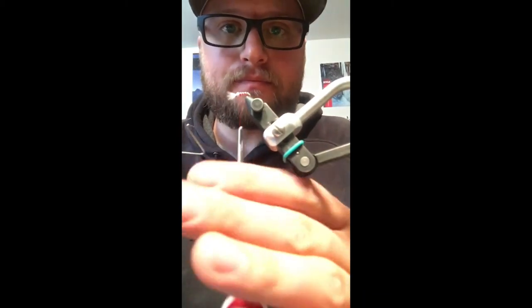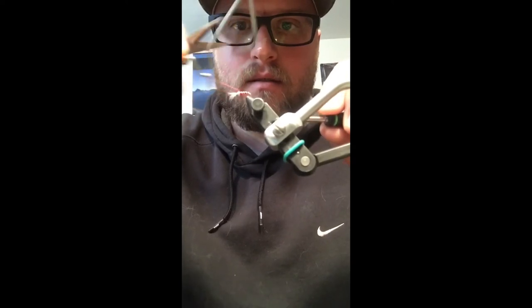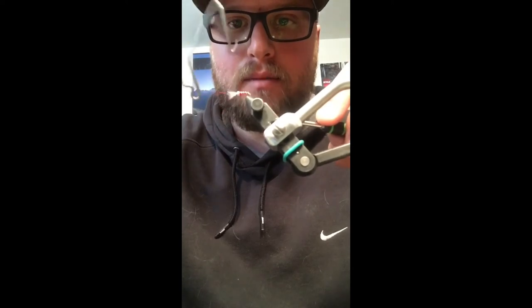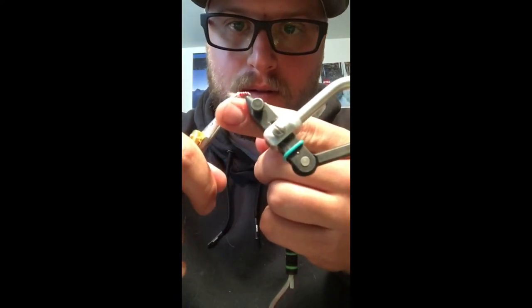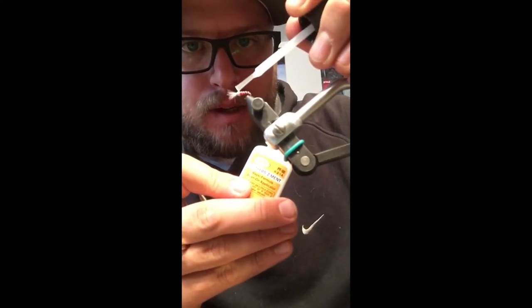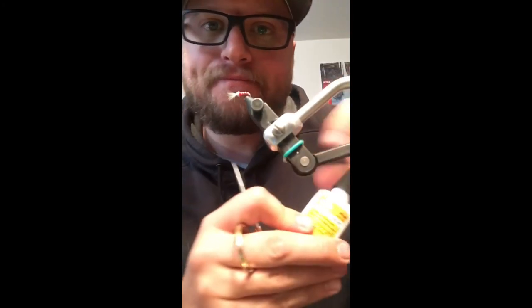Whip finish and we're done — that is an ice cream cone. I like to lay down a thicker head wrap to continue the body taper. Cut the thread, then put a little dab of adhesive at the bead-thread interface there. And there we go.